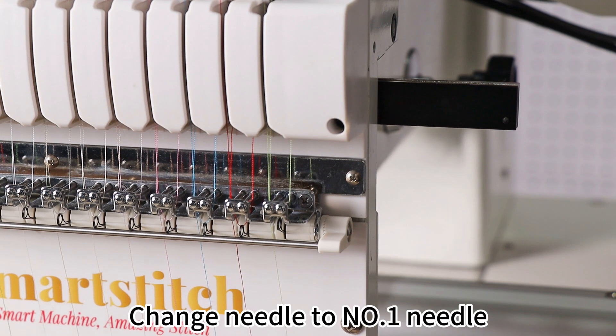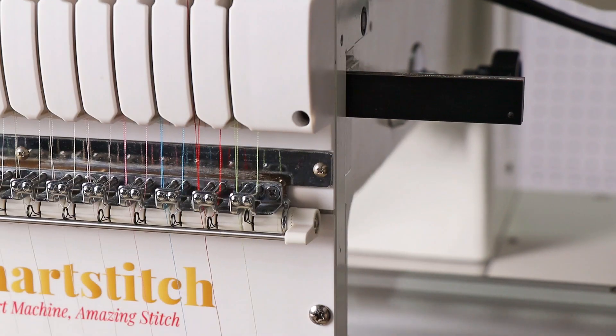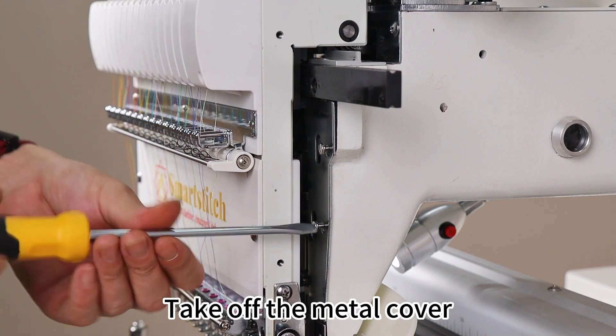Part 2: Shaft. Change needle to number 1 needle. Take off the metal cover.